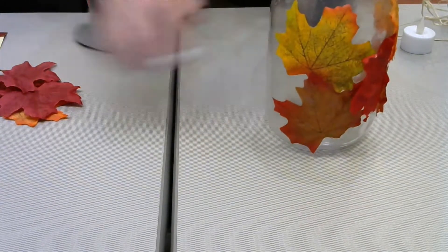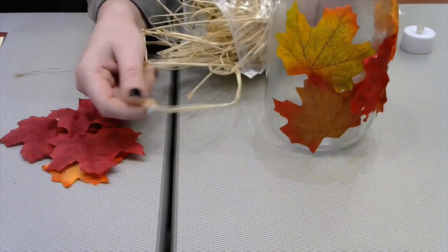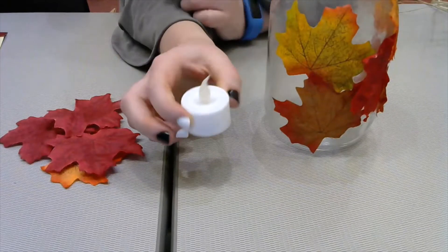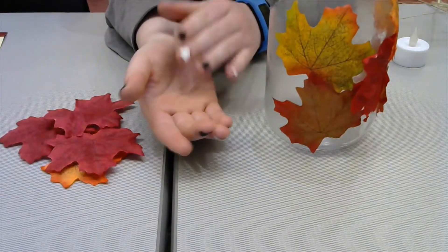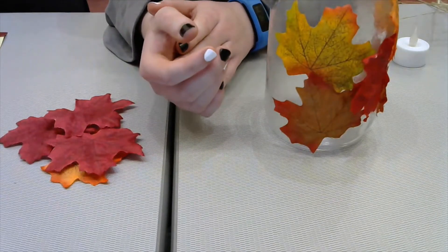In your kit you should have a glass jar, a bunch of fake leaves, some raffia — which is sort of this straw thread — and a fake candle. Now something you're going to have to provide is glue and a paintbrush, possibly water as well, but I'll get to that in a second.